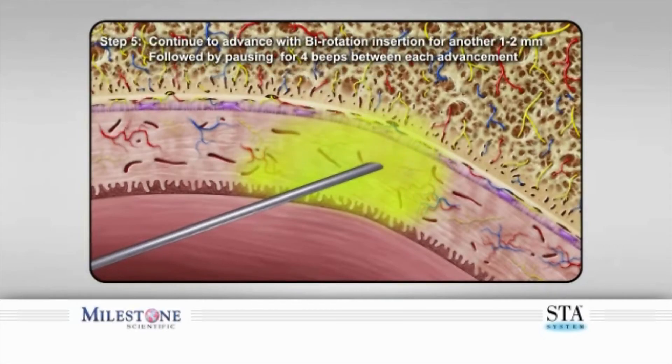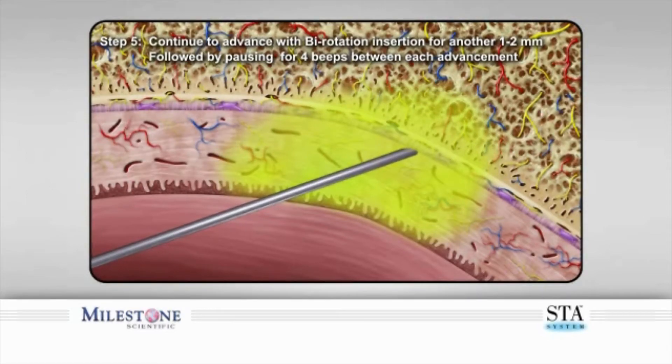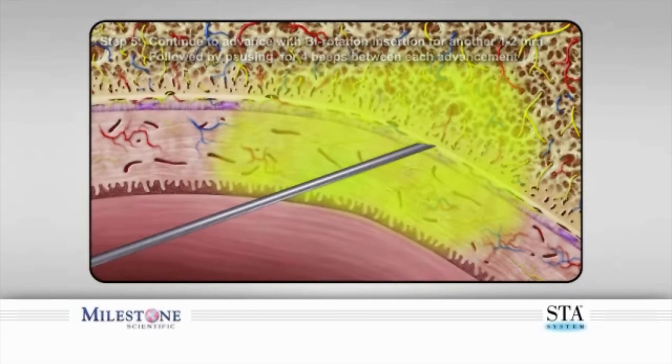Step 5. Continue to very slowly penetrate the palatal tissue with a gentle back and forth rotational movement while simultaneously advancing another one to two millimeters before pausing once again. It should take anywhere between six to eight seconds to reach bone, depending on the thickness of the palatal tissue.